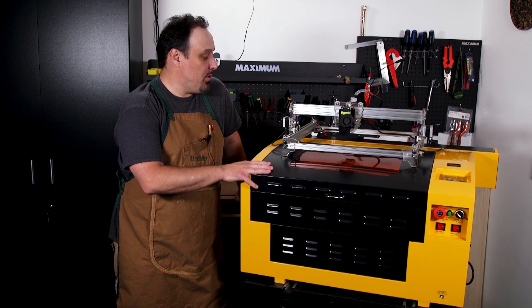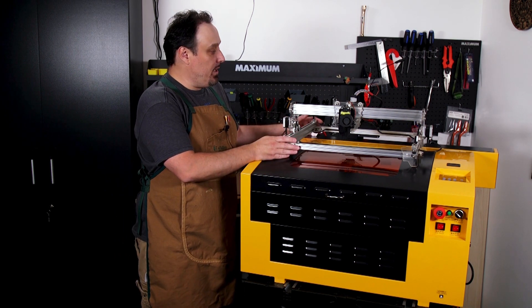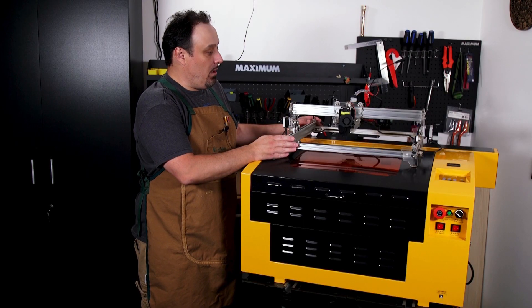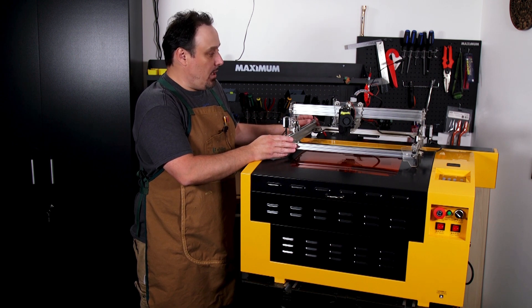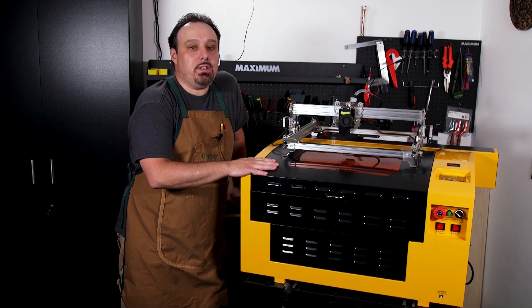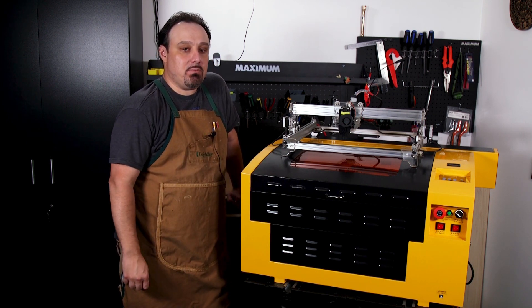I'm also gonna do a comparison between CO2 lasers and diode lasers. This up here is my old diode system. I'm gonna do a comparison where the two are the same and where the two differ — and there are a lot of differences. Before we get into this video, I'd really appreciate it if you guys would subscribe to the channel and click that notification bell.